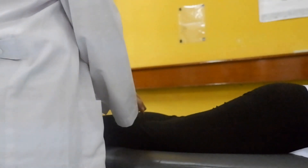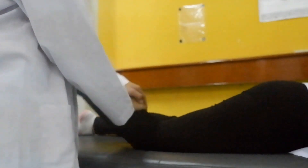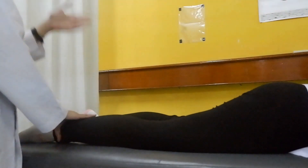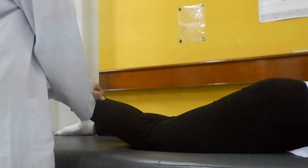Position of patient is lying prone. For grade 4, ask patient to do knee flexion and give resistance on the proximal of tibia. For grade 5, ask patient to do knee flexion and give resistance on the distal of tibia.